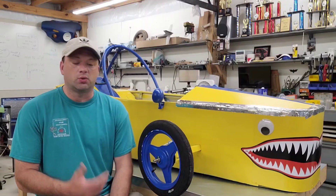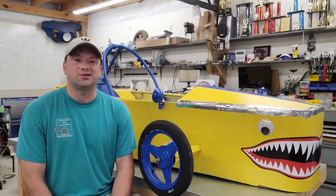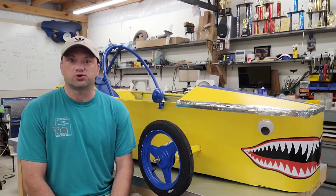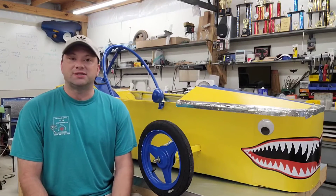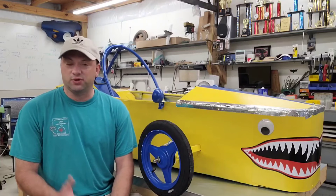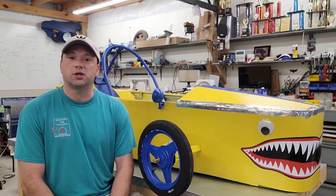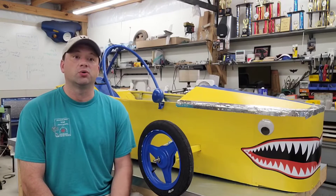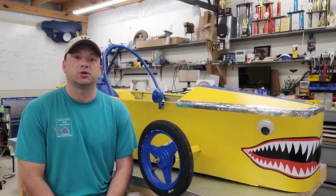With this project, what I wanted to do was to see just how cheaply I could build an Electrathon car and get it on the track. Something decent, maybe not the best, definitely not the worst — just something that would get out there, compete, run some races, and give people an opportunity who otherwise wouldn't have that opportunity to get into the sport.